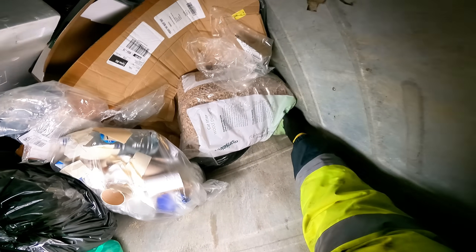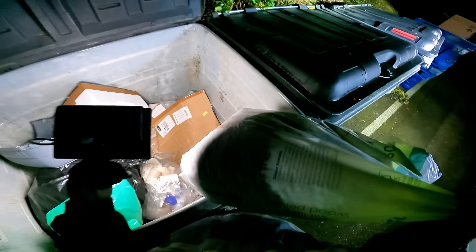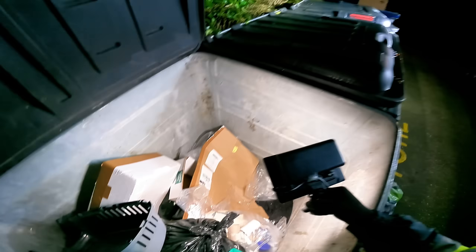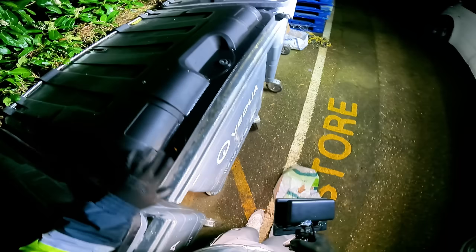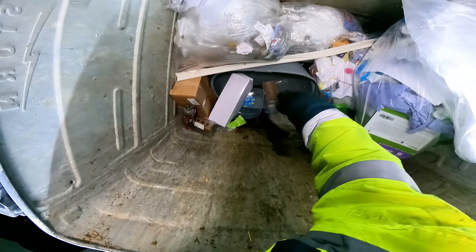And there's another one. Two of them. They are huge, mate. That's going to save us a few pennies. Oh, there's a litter tray there.